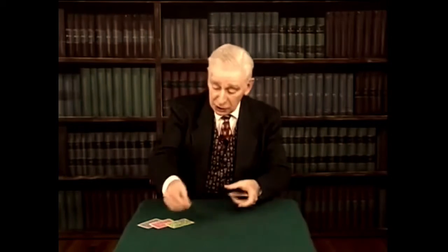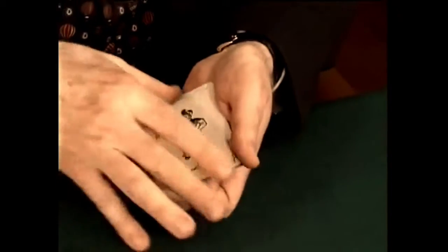Much better is the trick in which I take a joker that has a bicycle on the back and I put it turned over in the middle, and the backs of the others change to match. But that trick's so difficult, I can't do it.